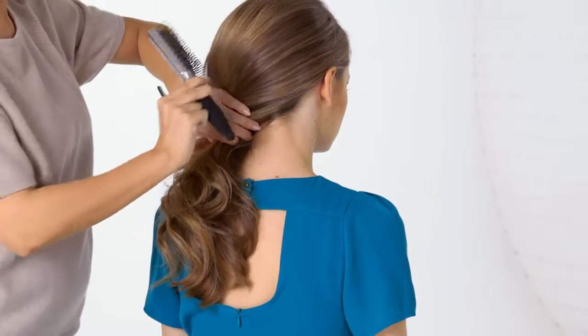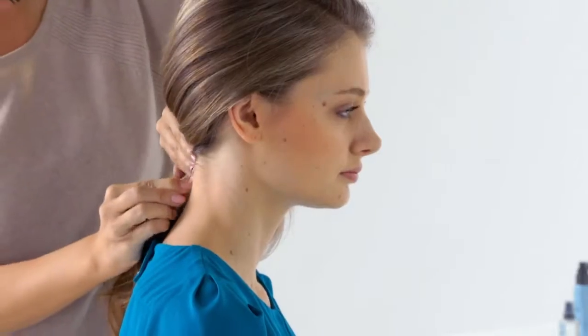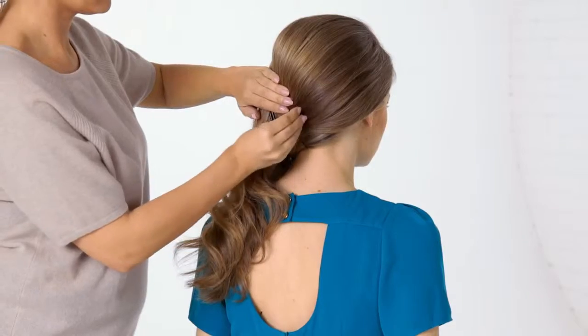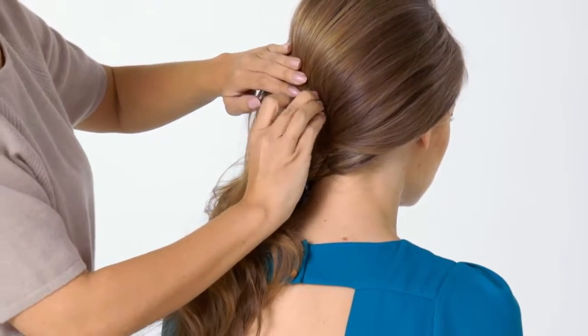Now, brush your hair into one side and clip back. Secure your hair into place with hair grips, creating X shapes that run up the back of your head. This will add extra hold.